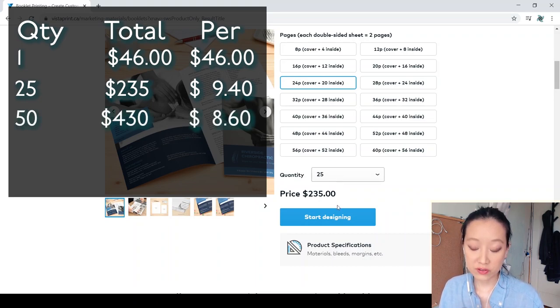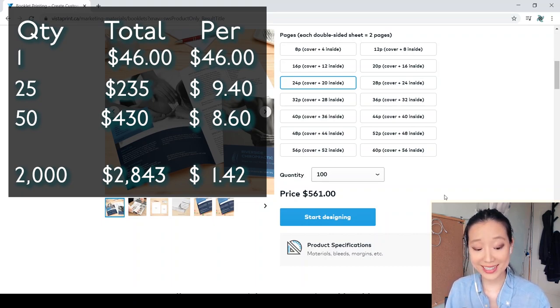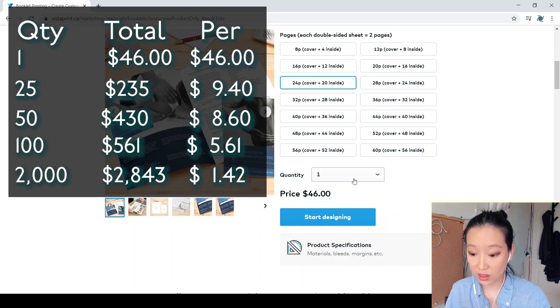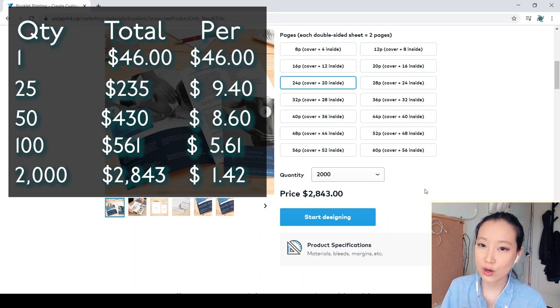At 50 copies the price is $430, which brings it down to $8.60 per booklet. At 100, the total is $561, or $5.61 per booklet. And just for comparison, at quantity 2,000, the price is $2,843 — which works out to $1.42 per booklet. So that's a huge difference going from $46 for one booklet all the way down to $1.42 per booklet at 2,000.